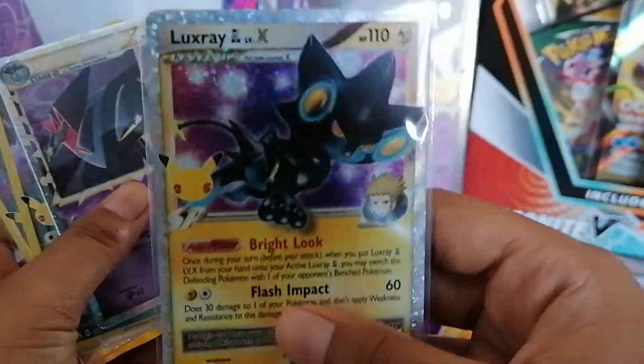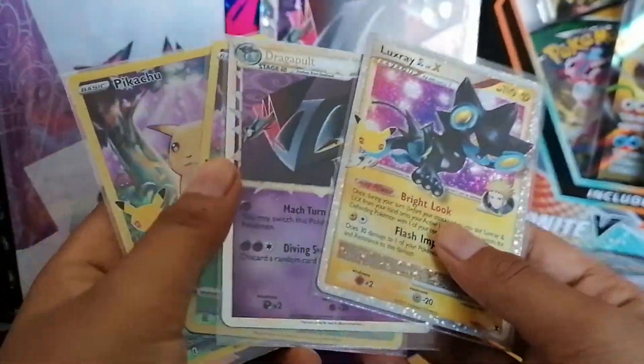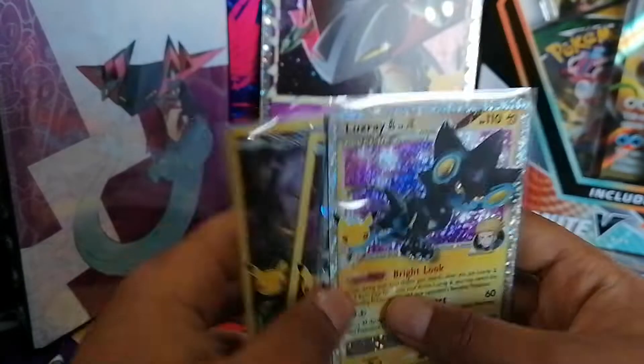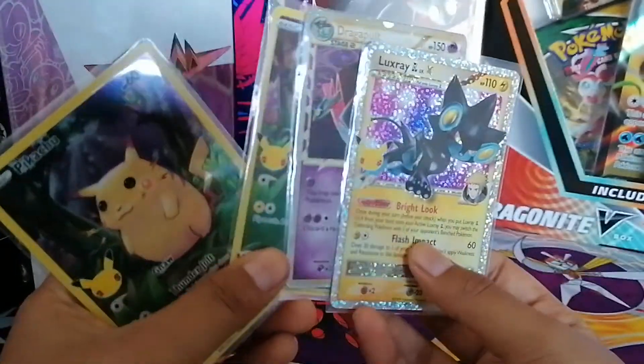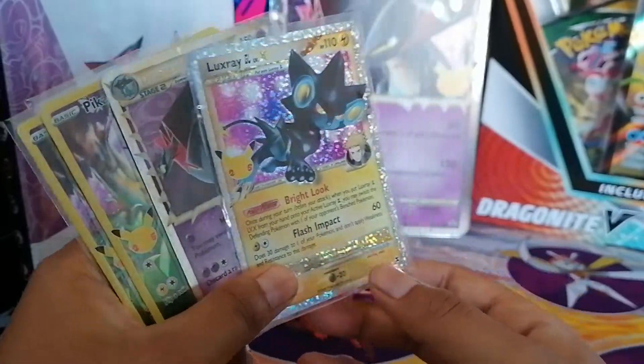We have our delicious pulls here: a Luxray Level X which is pretty good, our promo Dragapult, and two full art Pikachus from Celebrations. Thank you for watching guys, we'll see you in the next one — like, subscribe, and goodbye!